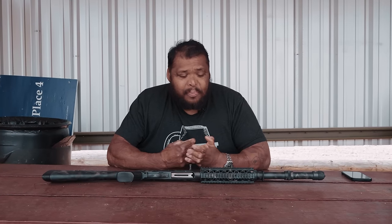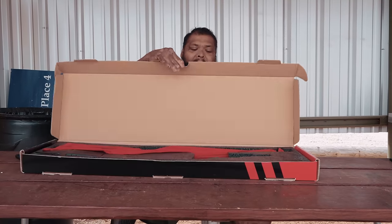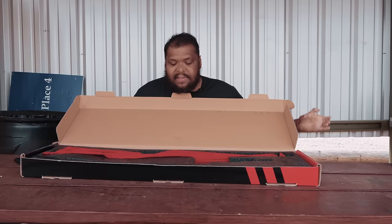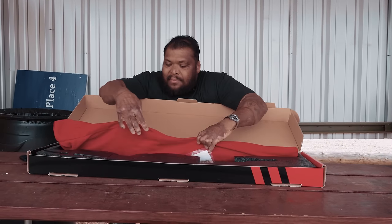I'm going to show you how it comes packaged, what's all in it, and then we're going to take it out to the range. This here is from Ortho Arms. I love the packaging — when I opened it up I was like, man, this is nice. It comes in this little red velvet sleeve.